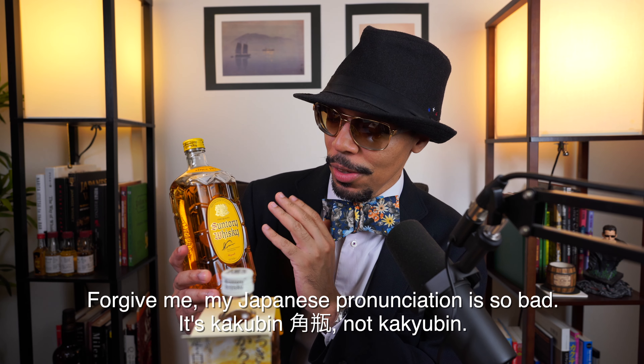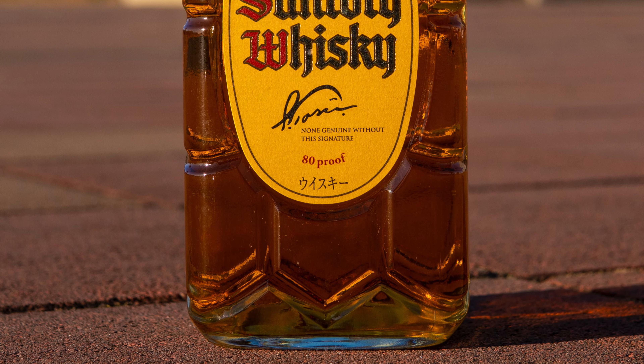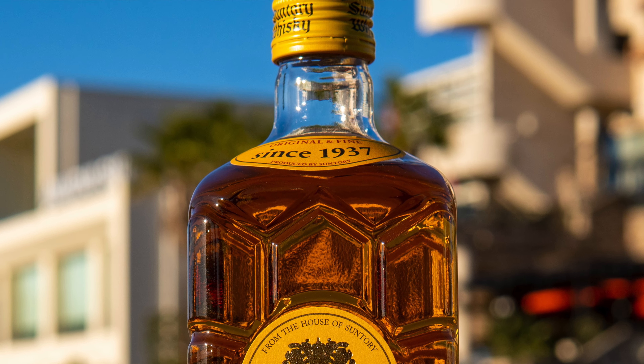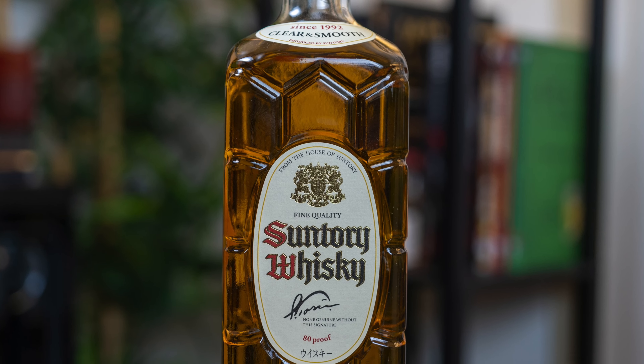In my previous video I did a review of the original Suntory Concubine, the one that comes with the yellow label. That one has been around since 1937 — it's not Suntory's very first whiskey release, but it is one of their first, created by master blender and founder Mr. Shinjiro Tori.